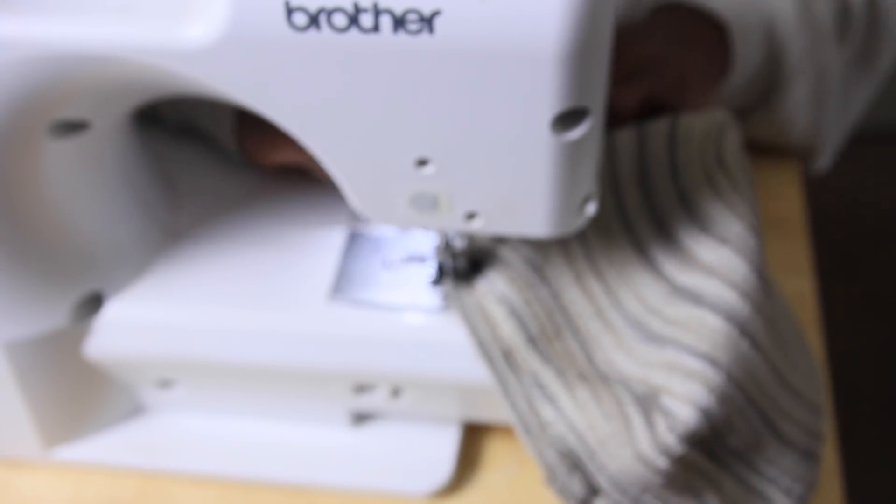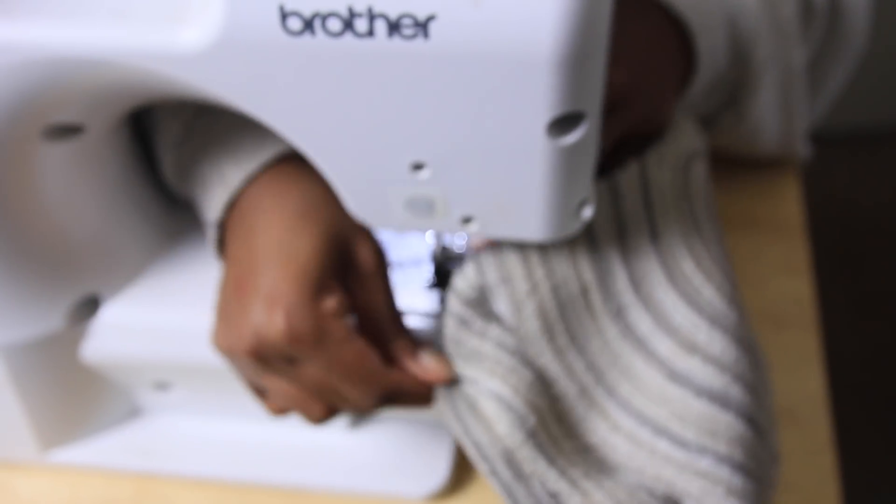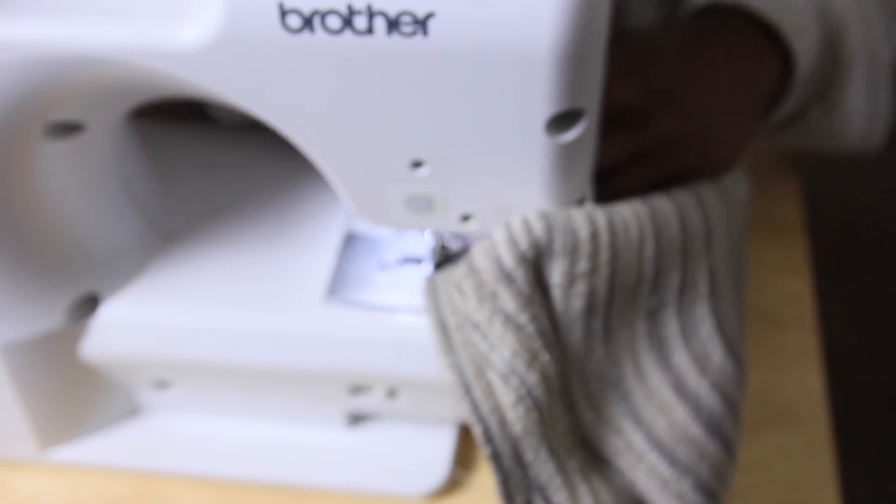Sorry y'all, this part is a little blurry, but you can see me just stitching everything down, and then bada bing bada boom — you have your super cute haute couture French beret made from two very inexpensive placemats! That is all for now, thank you all so much for watching, don't forget to like, comment, and subscribe, and I'll see you soon.